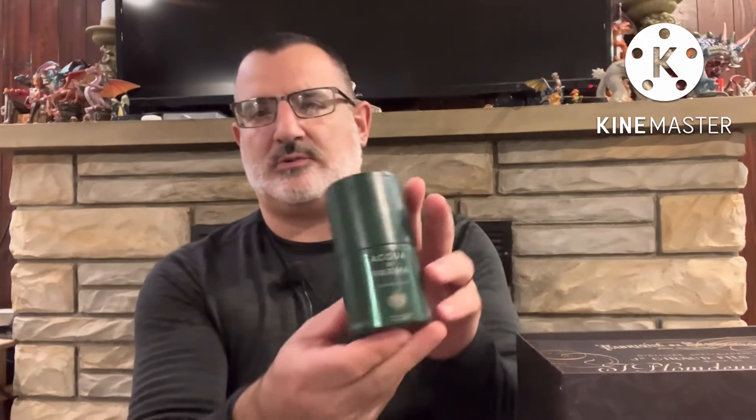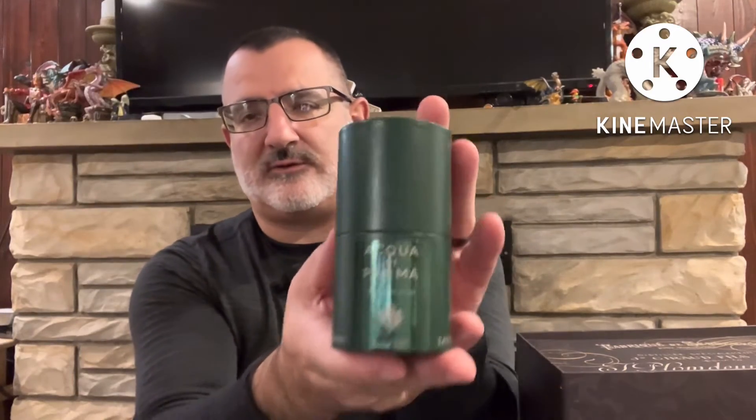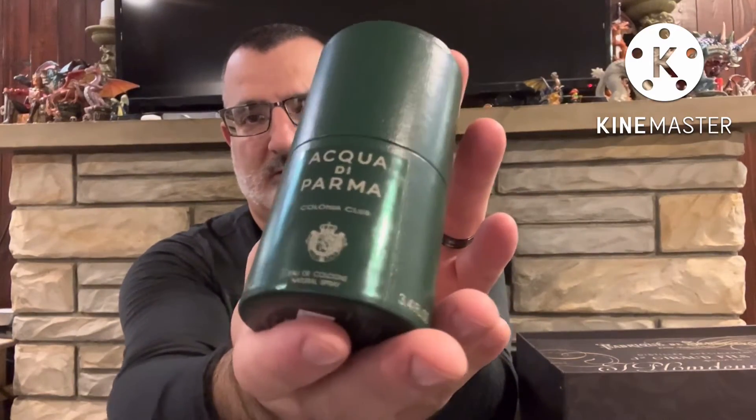Hey guys, I am Dr. Smellgood back with a fragrance review. It has been a hot minute. Today we are reviewing Acqua di Parma. This is Colonia Club — not to be confused with the newer release which is C.L.U.B. Completely different fragrances. This is the 2015 release and it is Colonia Club.